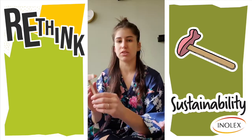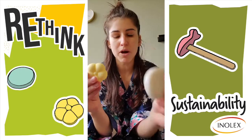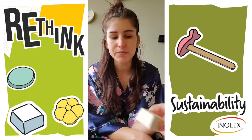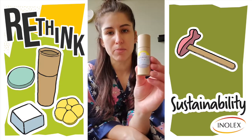Within the kit there's a few different solid formulations: there's a shampoo bar, a conditioner bar, a cleansing cube for your face or body, and there's also a deodorant in recycled and recyclable paperboard packaging.